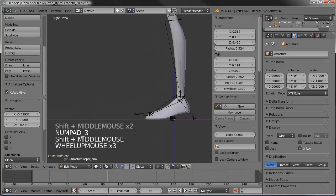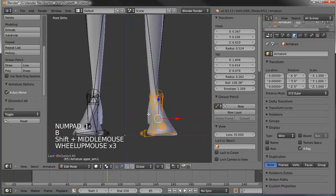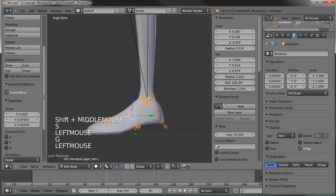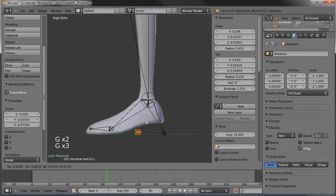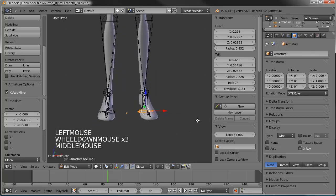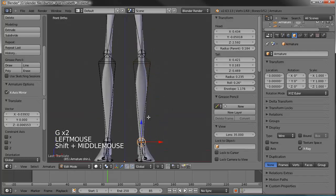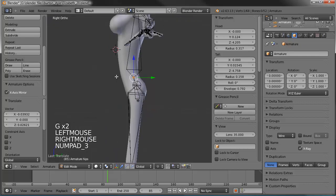Let's do the same thing on the feet. Grab this whole area here, scale that down, go to our side view, and move it over the ankle. Grab the toe and drag that down, then the heel — drag that down and make this whole controller level with the ground plane. Go to the front view and line that ankle back up, drag the knee down just a tad, the hips up a little bit, and the pelvis needs to come forward a little.